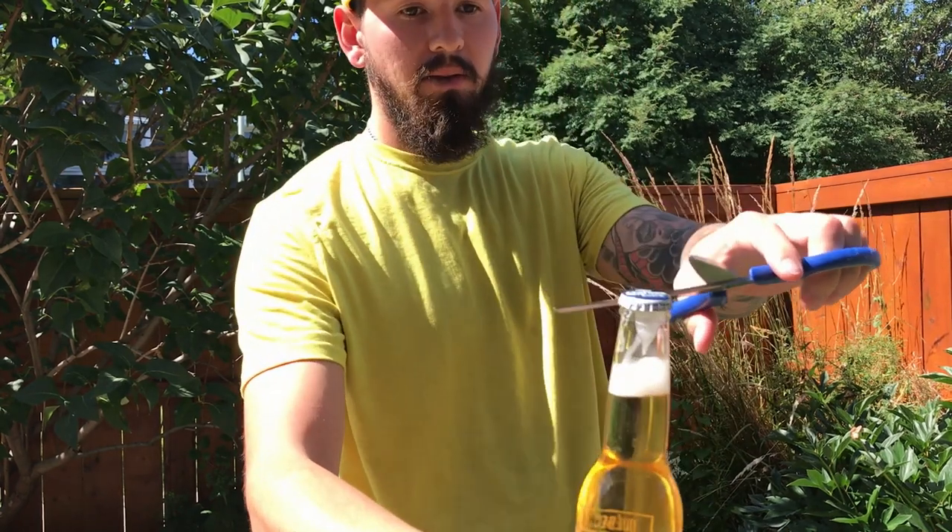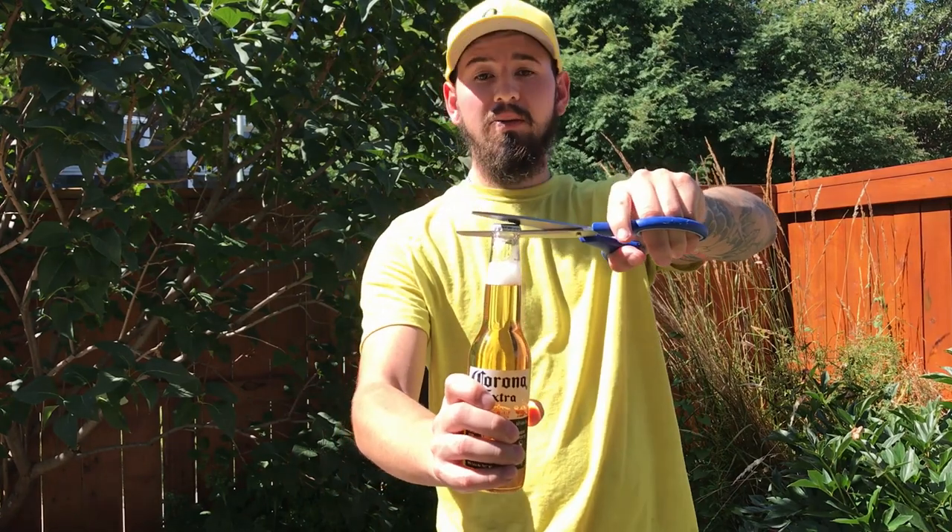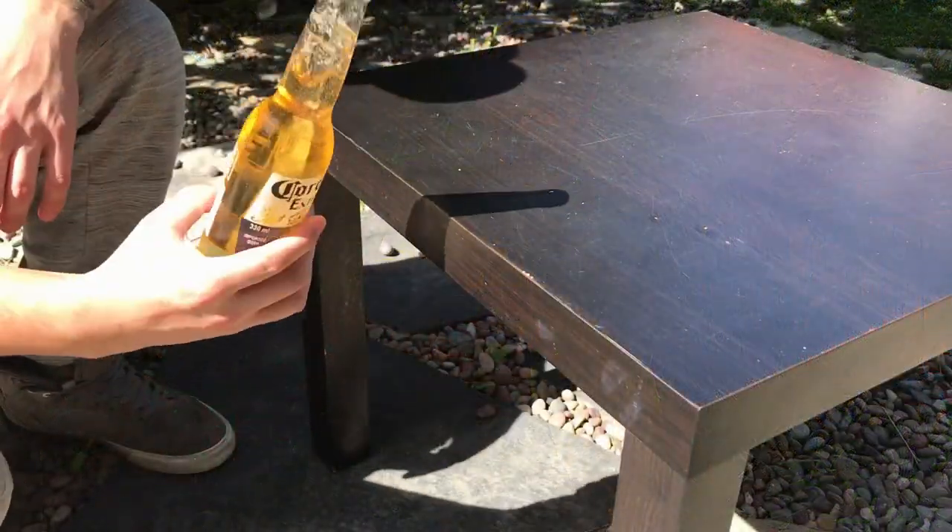Next is a pair of scissors. I'm sure most of you have this in your house. This one's super easy — you just grab one side, put it right under the other side and flick away from you, just like that. Super easy.